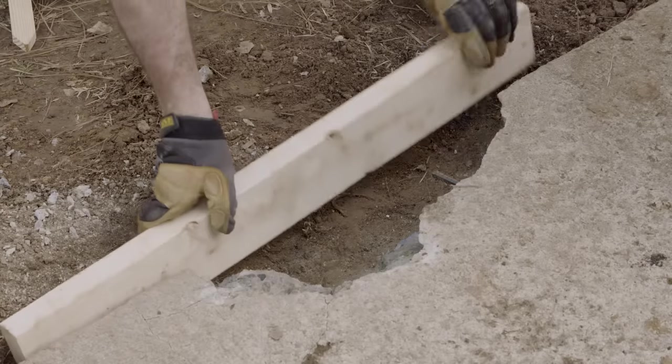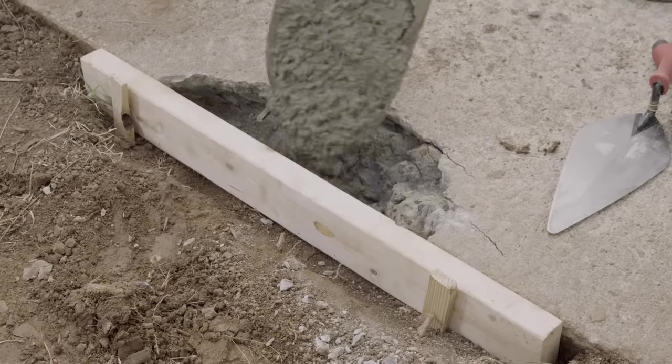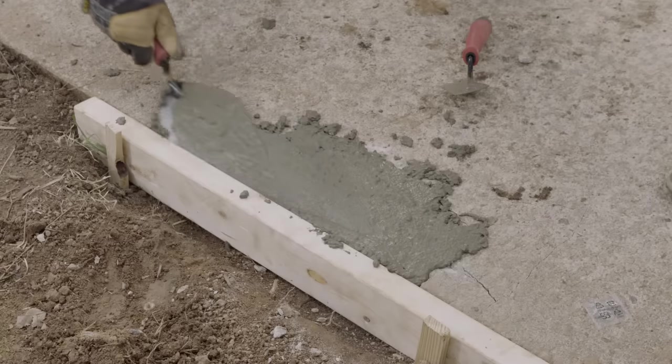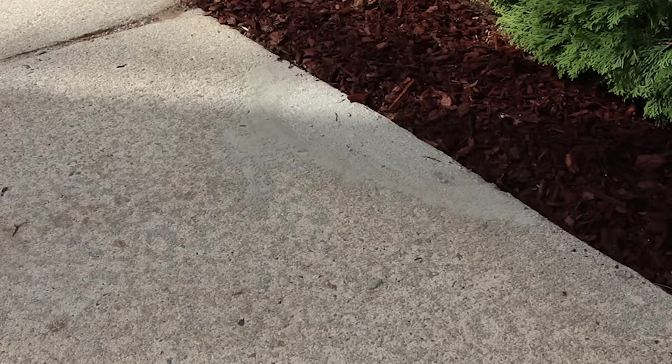Use your scrap wood to create a form for the concrete to shape to. Put your mixture into the form with a trowel. Tamp it down and smooth out the top. You can use a broom to lightly score the top for a texture. Leave those boards in place for a week until it dries, and then you'll be good to go.